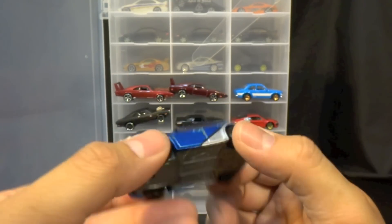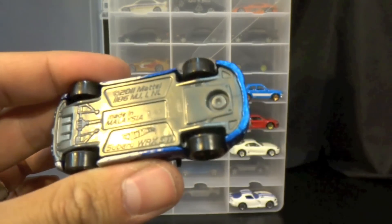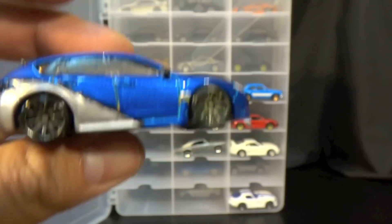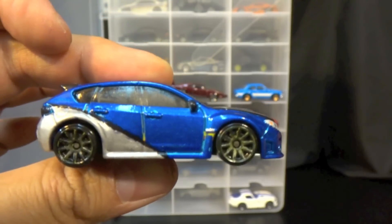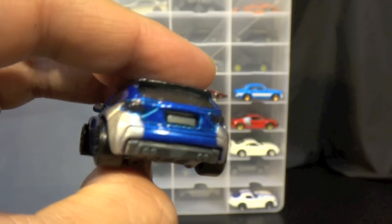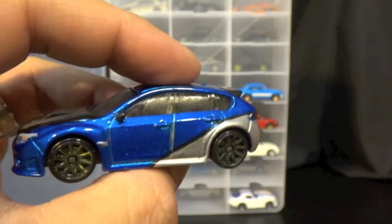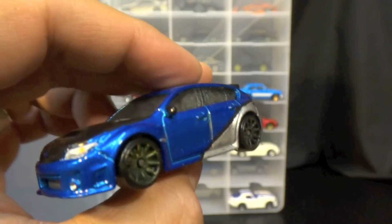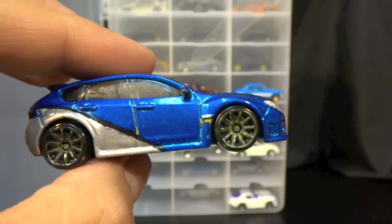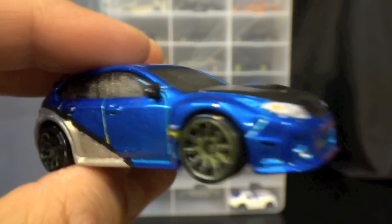The Hot Wheels body I used was a Subaru WRX STI, if you guys were wondering. This one's a pretty easy one to do — the painting isn't too bad, just make sure you line it up good. I didn't do the greatest job stripping the tempos; there's a lot of colors on this WRX. But there you go — Brian's Subaru from Furious 7, guys!